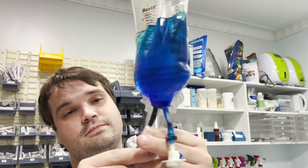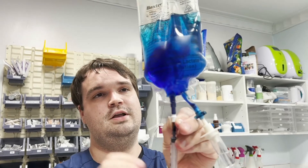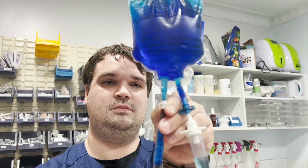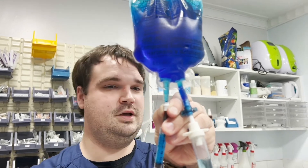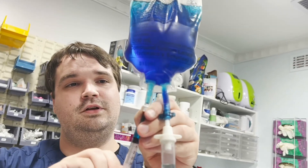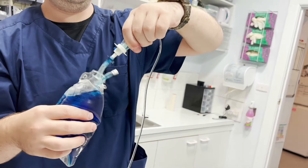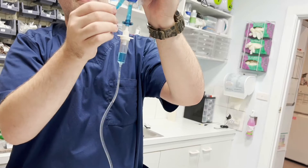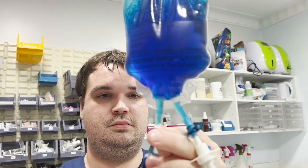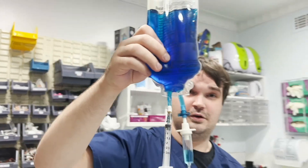We want to make sure to evenly distribute the medication by drawing back on it, sucking some back out, then squirting it back in to push it through. Do that a few times. Give it a good shake — you can see the colour changing already. Keep doing that a few times. Take it off the hook, squeeze it out, get everything through. And now all that medication that was originally sitting unevenly is evenly distributed throughout the whole bag, ready to go to the patient at the correct, even dose.